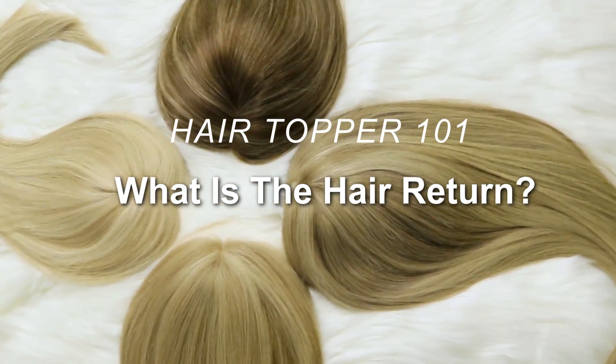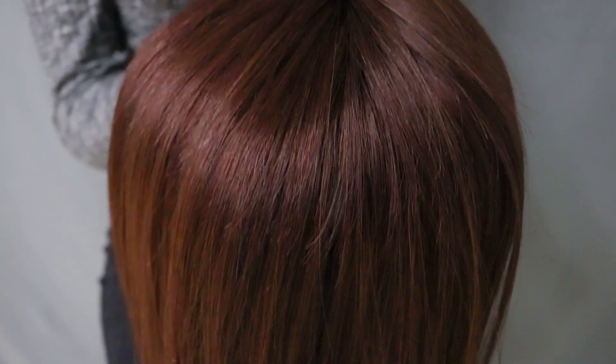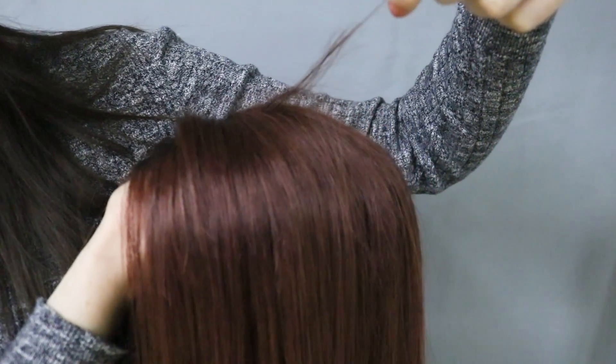We get many customers say that they are worried that the new topper has damage or breakage as they notice these shorter hairs on the topper. This is not damage or breakage, and in fact this is known as the hair return.